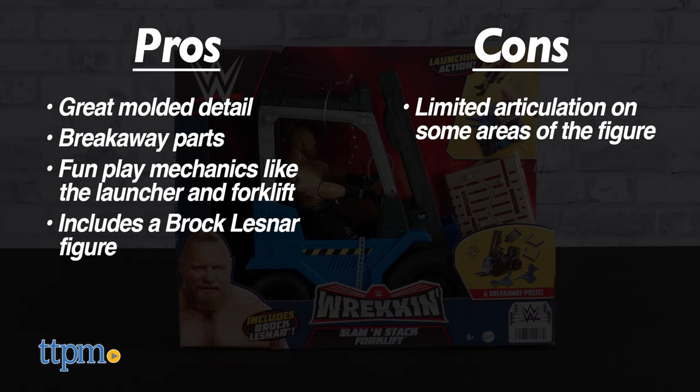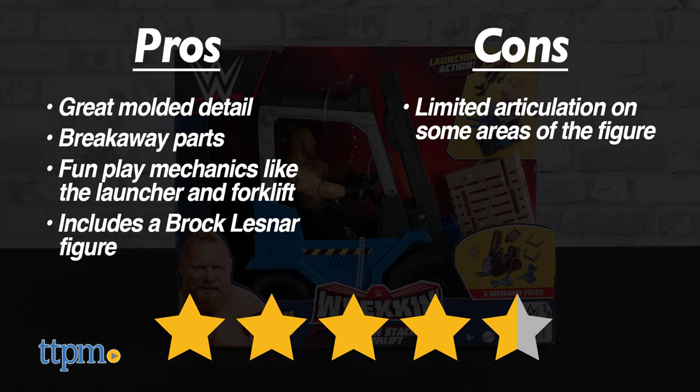Overall, we give the WWE Reckon Slammin' Stack Forklift toy from Mattel 4.5 out of 5 stars.